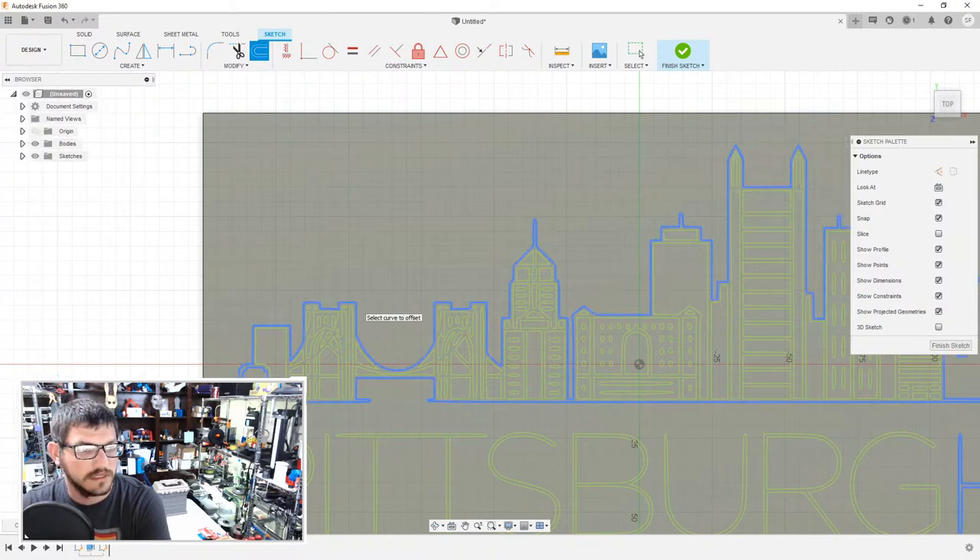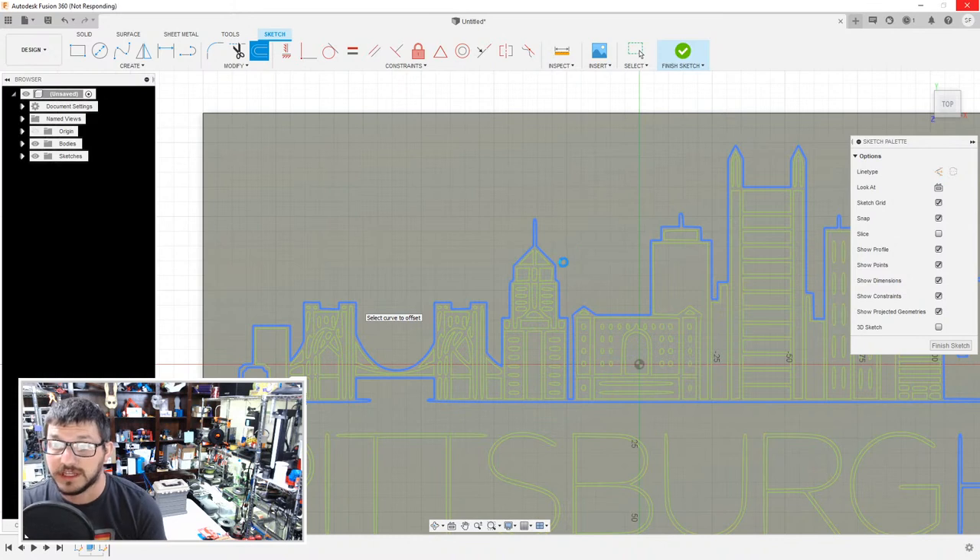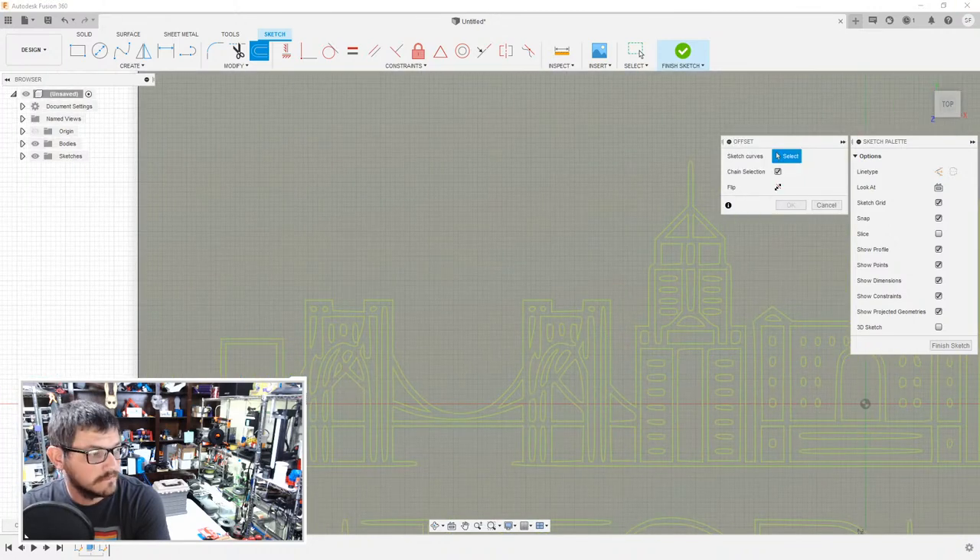I was also thinking about just doing an offset of some of these lines here on the sketch — having the top of the actual picture kind of follow the line along — but I didn't end up doing that. This converter is taking too long, so cancel that.